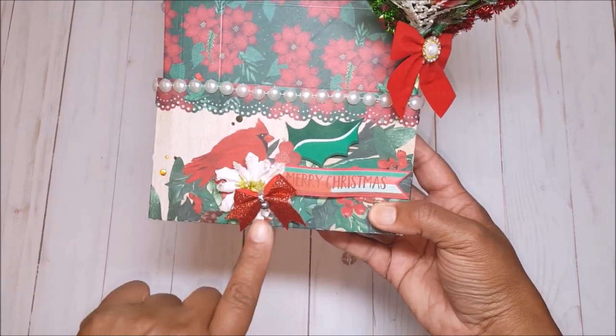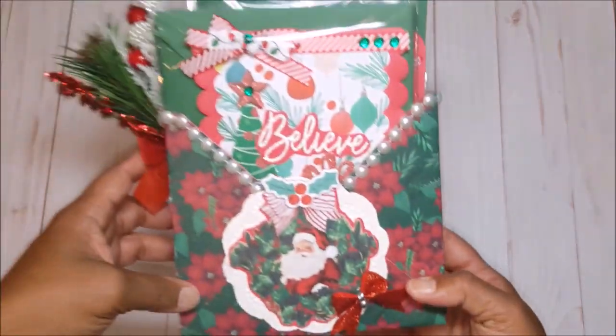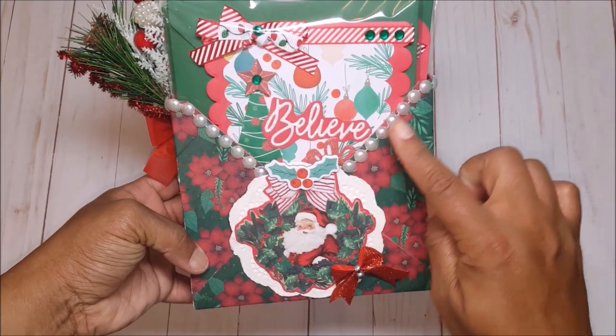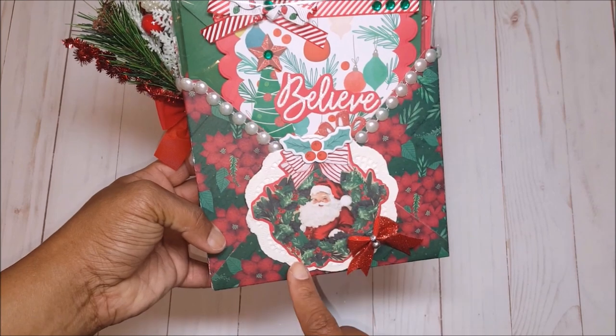I've lined the bottom pocket with this pearl trim and then we've got this little cardinal here, a white poinsettia, a glitter bow, and a little sentiment that says Merry Christmas. On the back side we have more Christmas cards inside.